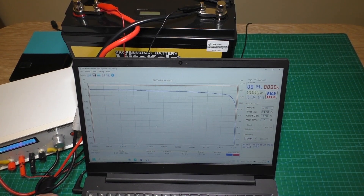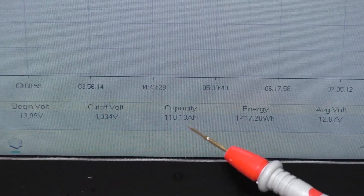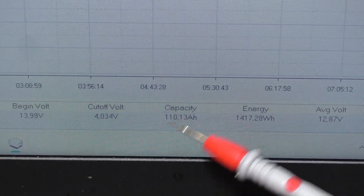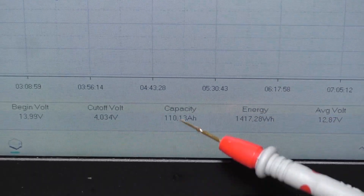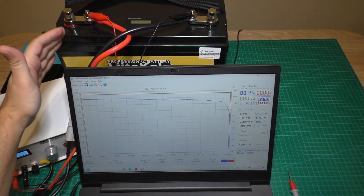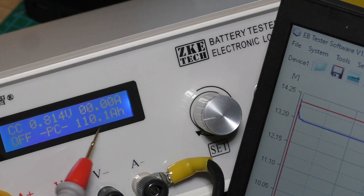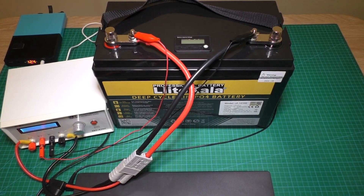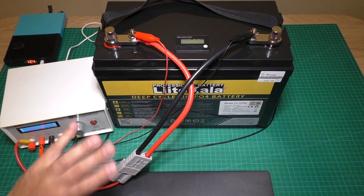The battery test is finished and the results are very very good. The capacity of this battery is 110 ampere hours — a very nice result because the battery is declared at only 100 ampere hours. This is the best battery I have tested and I strongly recommend it. On the tester screen we see two results confirming 110 ampere hours. If you liked the video please push the like button and subscribe to my YouTube channel. See you next time, bye bye!